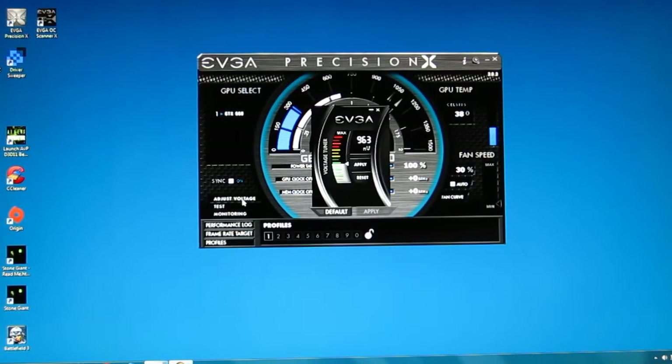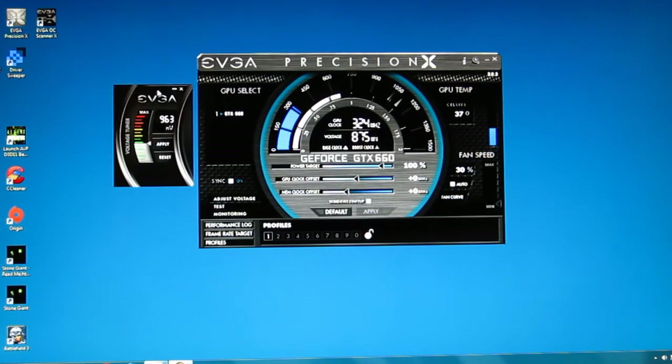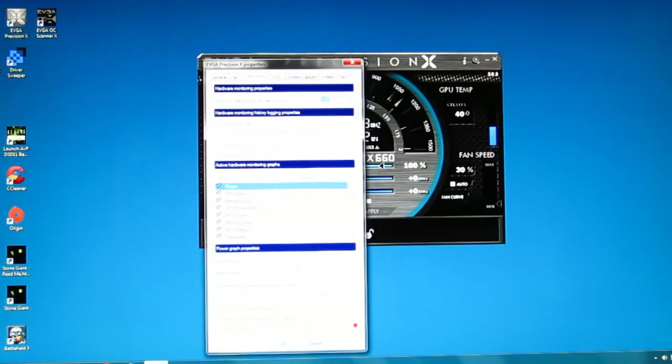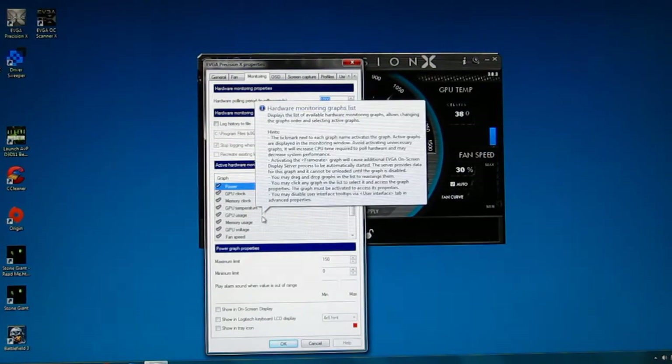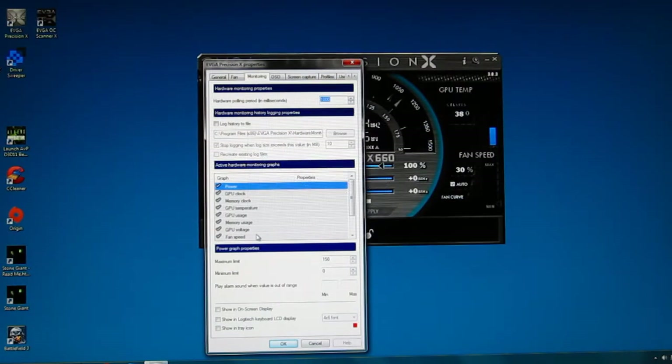Moving down, voltage adjustment is available, coming off as a sidebar slider up and down. Monitoring is available for power, GPU clock, memory clock, GPU temp, GPU usage, memory usage, GPU voltage, and fan speed.